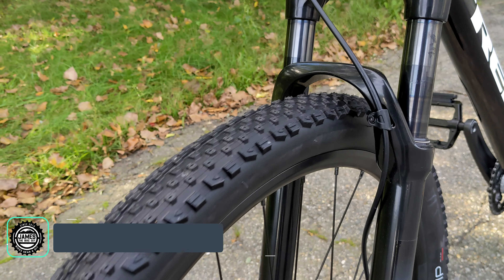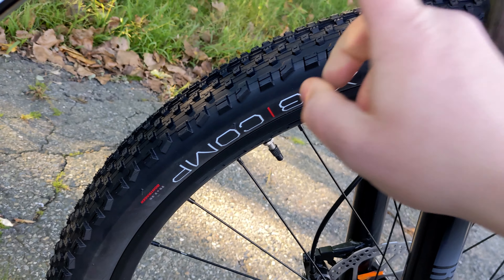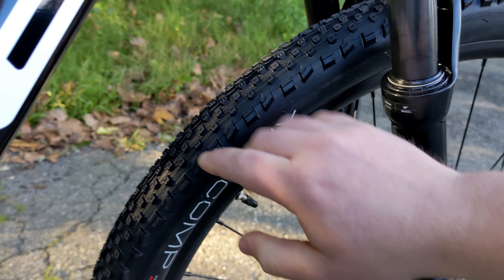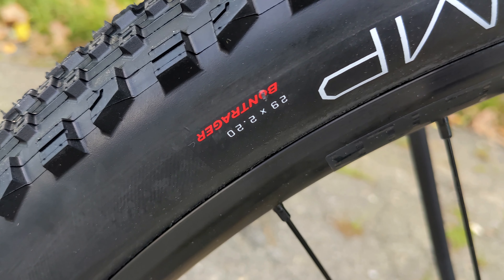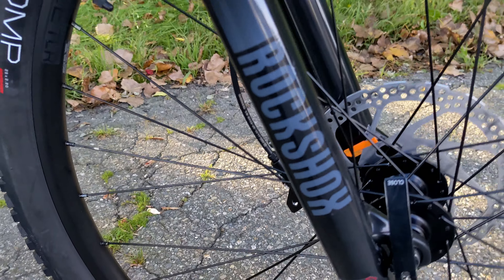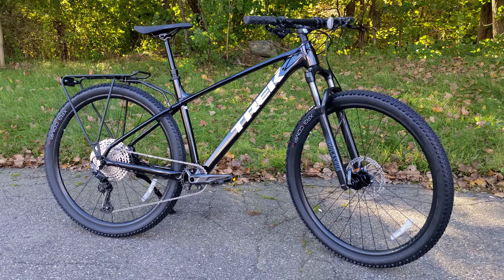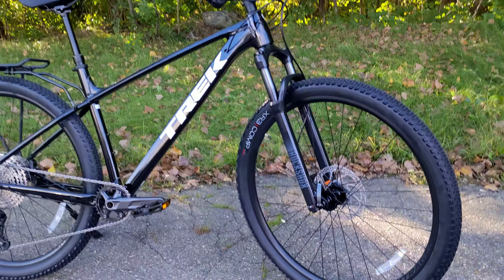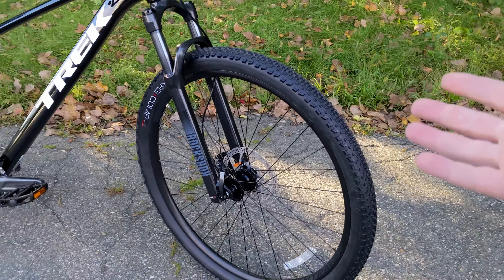For tire choice, Trek has gone with Bontrager's XR3 Comp Tire. This comp tire is an interesting choice here because it's going to be non-tubeless, but one of the more durable casings in Bontrager's XR3 lineup. That is mounted up on some double-walled alloy wheels, which are going to be much more durable than a single-wall alloy. This bike is set up with 32-spoke wheels. A lot of newer bikes today are seeing 28 spokes instead of 32, and 32-spoke wheels are really known for their durability, which makes a ton of sense.